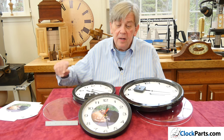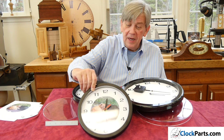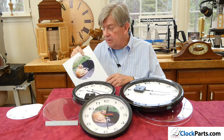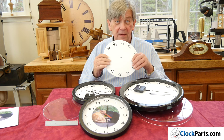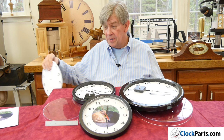In this case, you can see all the customer did was take a picture like this, center it, cut it out, take a glue stick, put it on the back, and then laid it on this. Really not very complicated at all — something most people can do if they have a color printer.